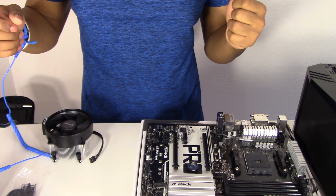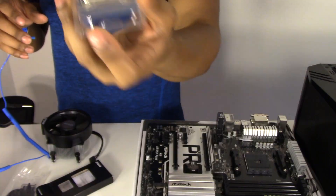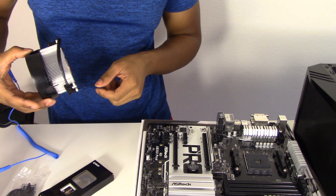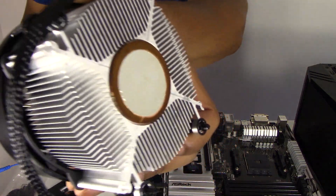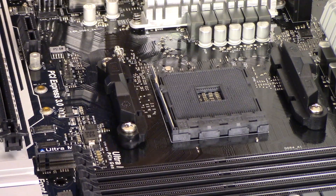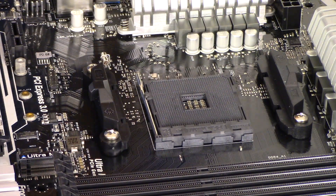I wasn't sure if this came with thermal paste — hopefully it's inside. Unfortunately it doesn't seem to include it separately, but thinking about it more, I believe the stock cooler actually has paste pre-applied on it. I touched it and it's kind of moist, so it may actually be good. I think we're ready to get it on the board.